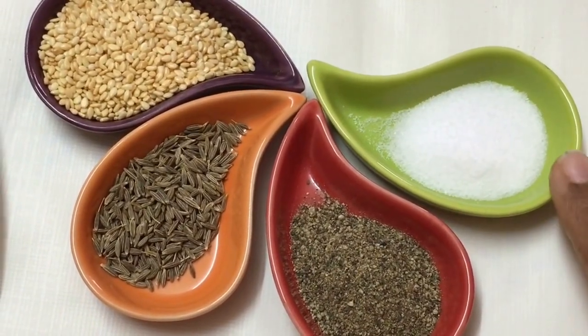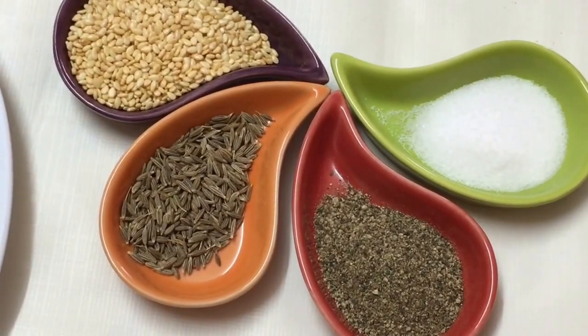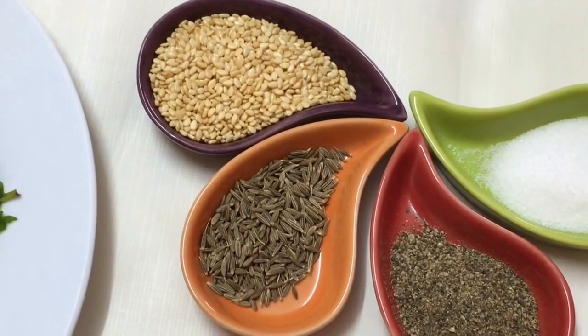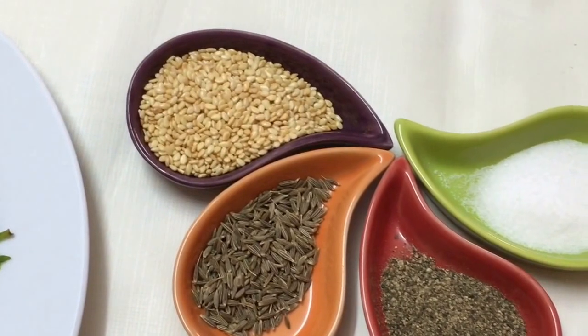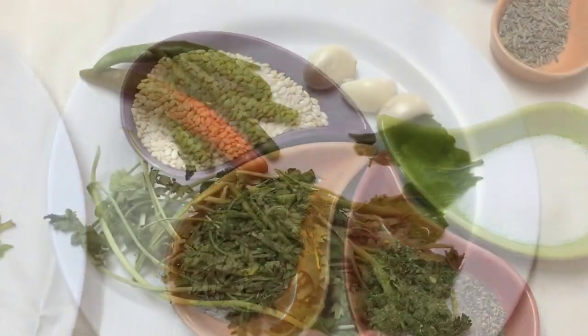For the masala I've kept it very minimal: half a teaspoon of salt, black pepper which is totally optional — in case the spiciness is less you may add some black pepper powder — half a teaspoon of cumin seeds, and sesame seeds which I'm going to use for garnishing.